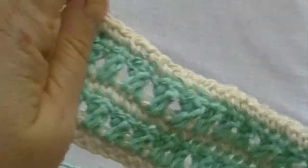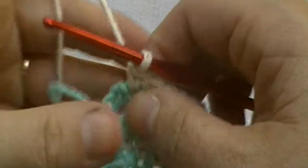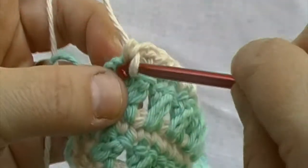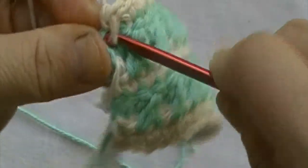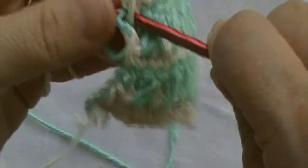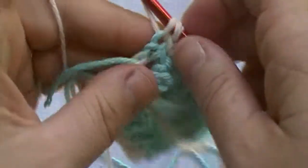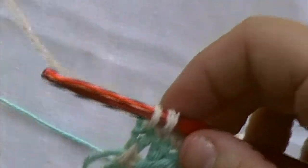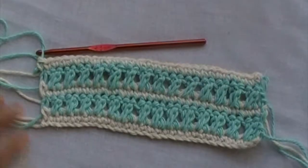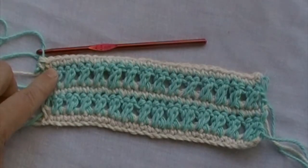We are now at the end of round five. Remember, when ending this round, be sure to work your last single crochet in that second chain of your beginning chain two stitch of the previous round. Repeat rows four and five five more times. I will meet you back here on round 16.